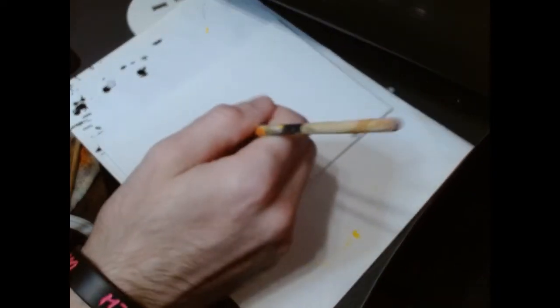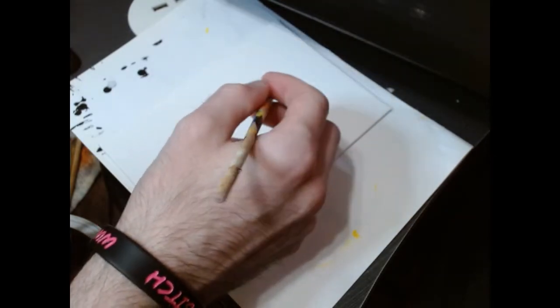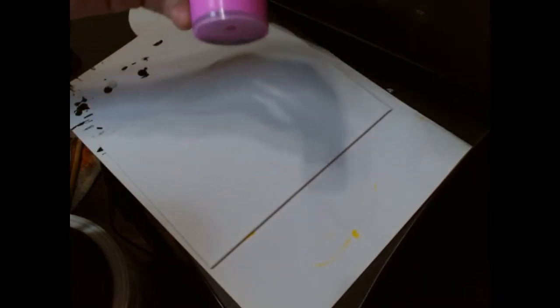I want to do a Blink-182 painting. What I think I'm going to do is paint the lettering of their name 'Blink 182' in blue, and then once it dries I'll probably put a pink outline around the letters. I'll use this blue acrylic paint — Calypso Sky Blue — and then use a hot pink for the outside edges of the words once that dries.